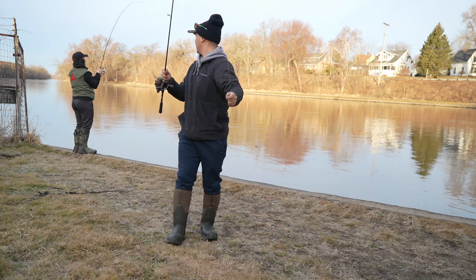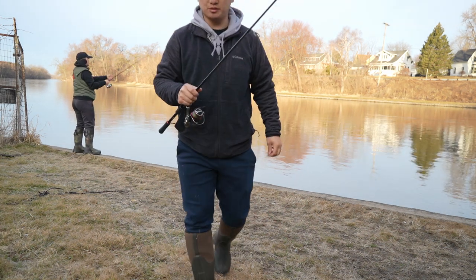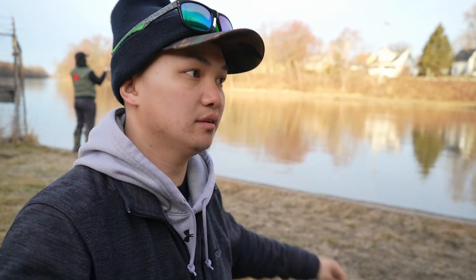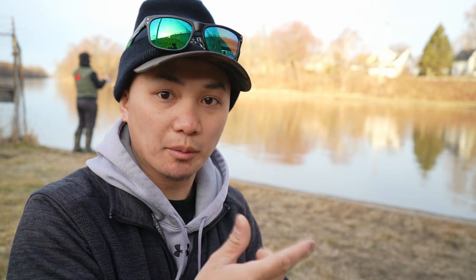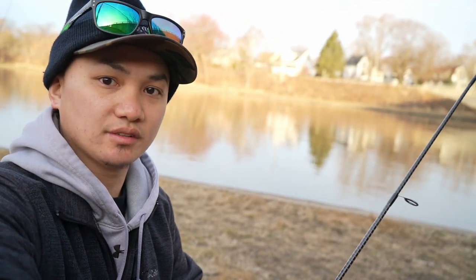Learning how to cast this is a pain in the butt — it takes a lot of practice. It's kind of like baseball: if you don't know how to swing your bat you'll never hit the ball. There's a certain way of casting this, a motion, a momentum you have to follow every time. It's all muscle memory because if you don't do it right you're going to snap your line, snap your fly, or get tangled up. Hopefully I can perform that for you guys here and show you how to cast this.